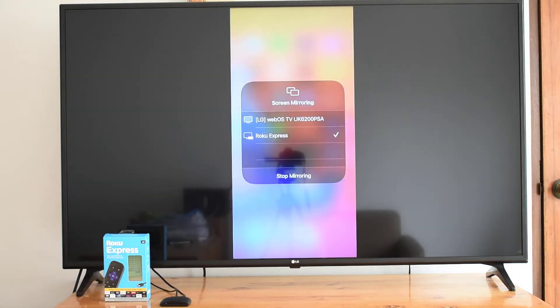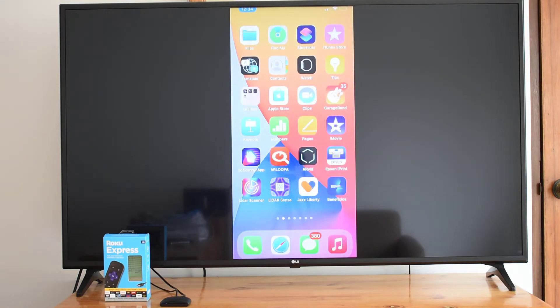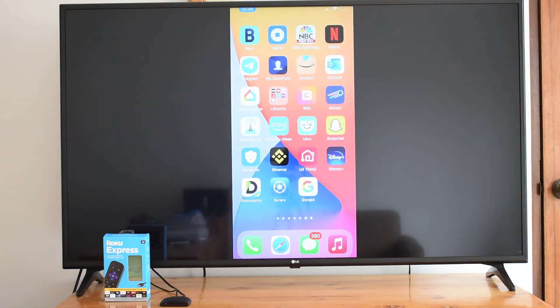How to mirror iPhone screen to Roku or Roku TV. If you have entertainment services exclusive to mobile platforms on your iOS or Android phone and you can't find their equivalent on the Roku Channel Store, the solution to watching them on your Roku screen is to use the screen mirroring feature.